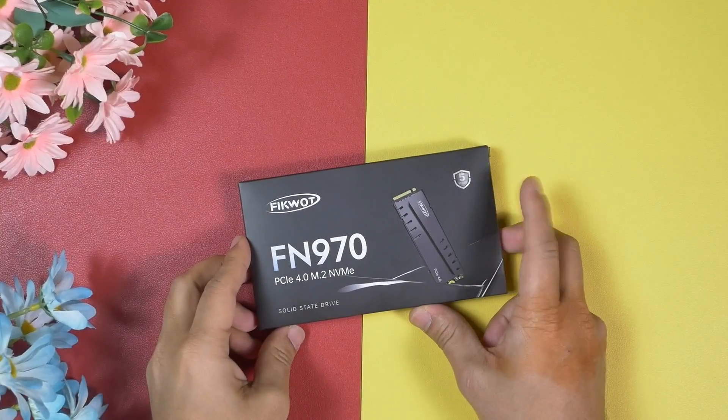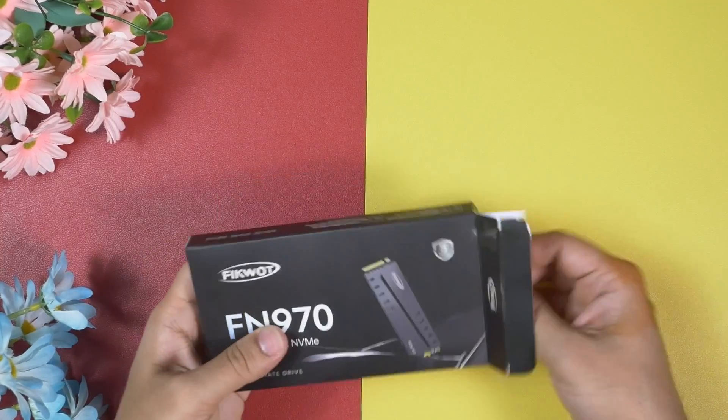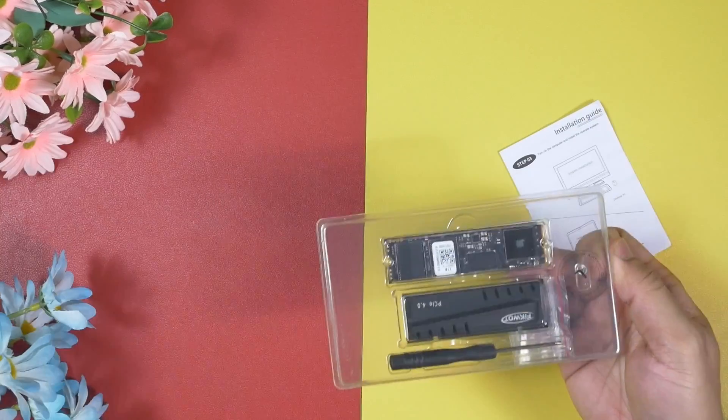I have tested a lot of PCIe Gen 4 NVMe drives on my Ryzen 9 7900 PC and I'm really surprised. Let me quickly go through the unboxing and then I'll show you how to install an NVMe drive on a motherboard — it's very easy.